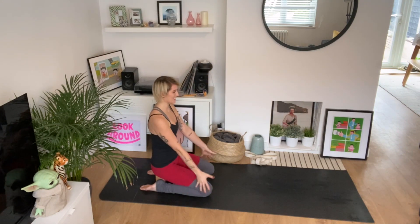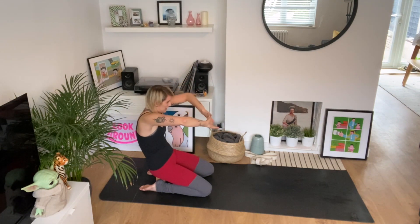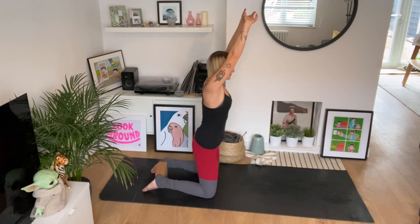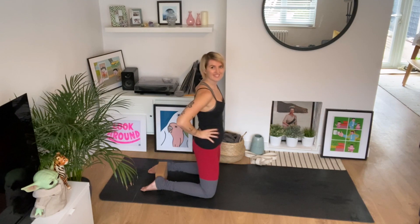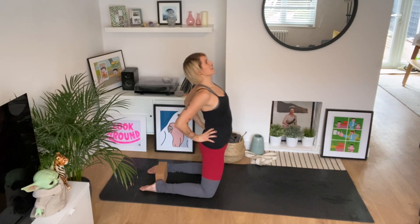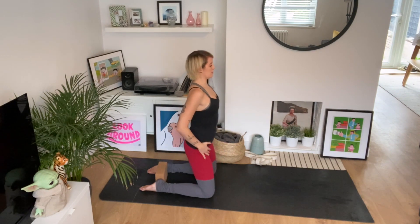Inhale, hands interlaced non-dominant grip. Exhale, press the hands away and dome the upper back. Inhale, reach it higher to sky, come up to kneeling. As you exhale, take the hands to the hips. Inhale, squeeze the shoulder blades, squeeze your butt, slightly press the pelvis forwards as you lift the chin — almost like a variation of ustrasana or camel pose, but not going into that full space just yet. And exhale, sit your bum back to heels.